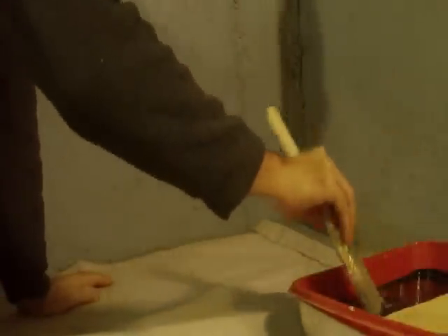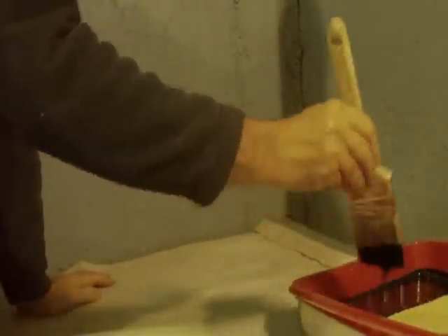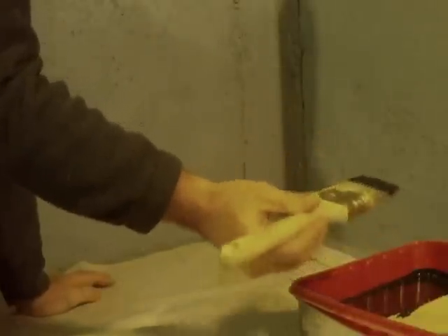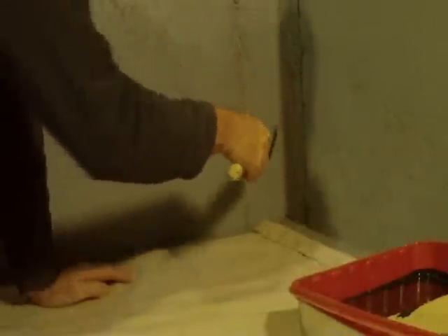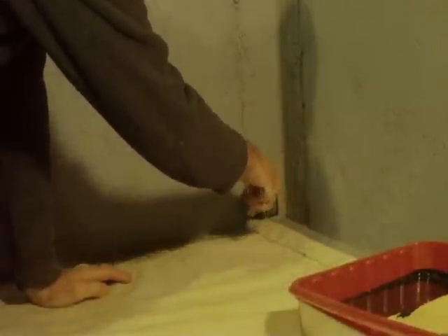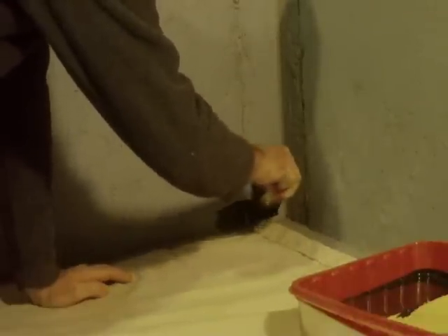What I do here is just dip my paint brush into the paint, get it good and saturated like so, then I take the pointed edge and point it down and I start in the corner like so. Now you can take the brush and work it back and forth.